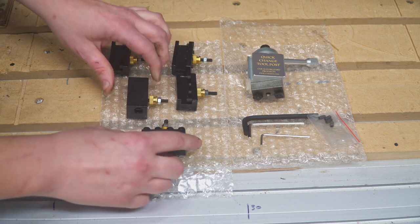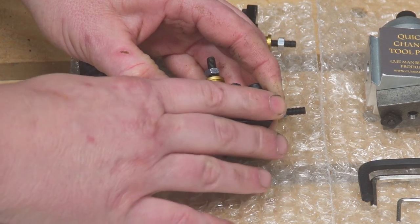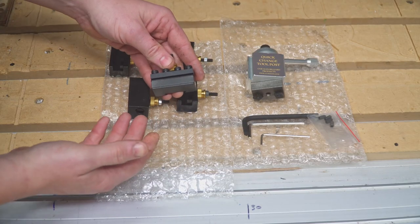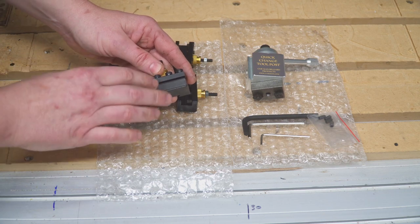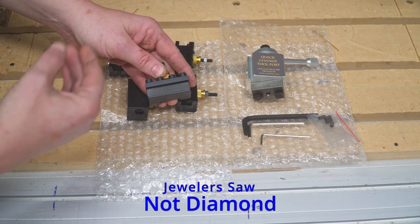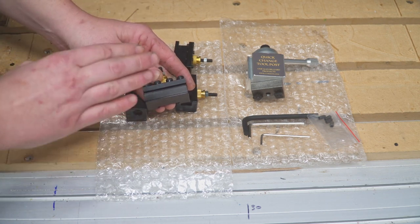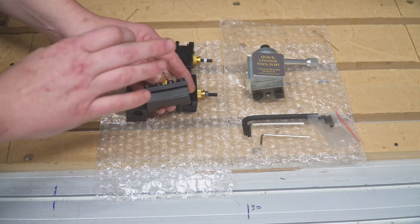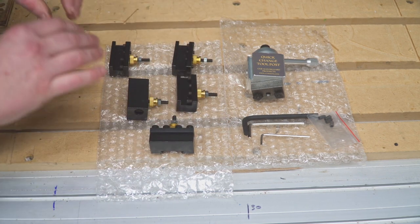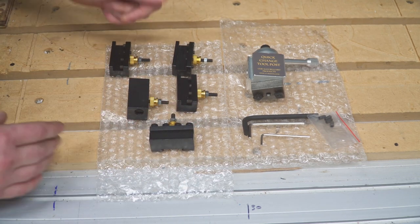The third holder is a half-inch parting tool blade holder. It uses a specially ground flat blade for parting off parts. I haven't used a parting tool very much because I have a diamond saw and router set up for things like rings. There are times where a parting tool is handy — I have a small one I've used a few times — but I'm going to order a blade just to have it in case. So those are the three different types of holders you get with the tool post.